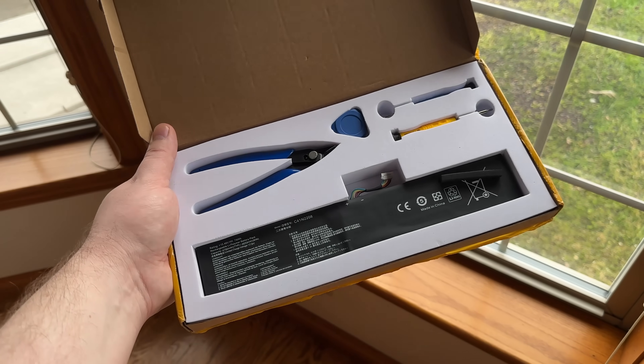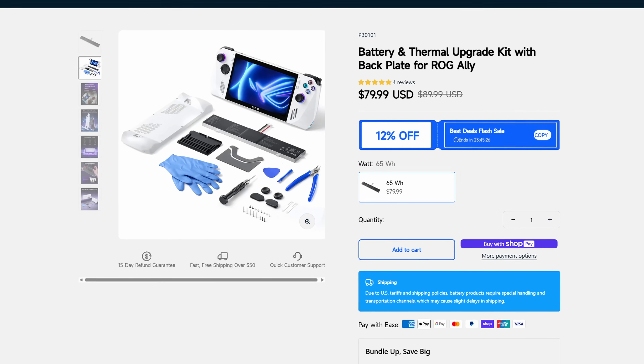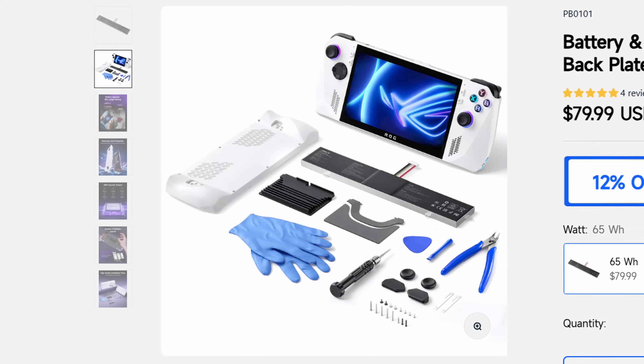The other really big upgrade is the larger 74Wh battery that I installed. Since I started making this video, JSAUX actually released — or is close to releasing — their mod kit that allows you to upgrade your battery to a 65Wh battery. This looks to be a much cleaner way of doing what I did, albeit with slightly less capacity. But if you want to avoid the jank, this might be a solid option. The kit also appears to come with some stuff to help with thermals, which is pretty cool to see.